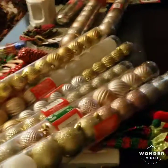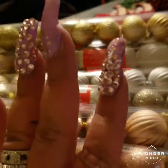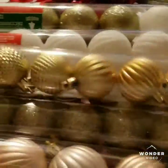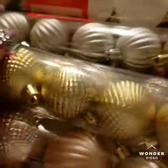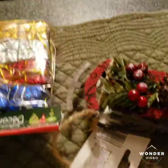Hey guys, this is another Dollar Tree haul. I got all the bulbs I need for the wreaths I have to do — well, not all of them because I still gotta get the blue and silver ones. But for the golden rose gold one, I got all the bulbs: the medium ones, the little ones, and the big ones. So I'm ready. I also got another sled and more gifts.